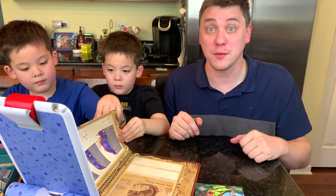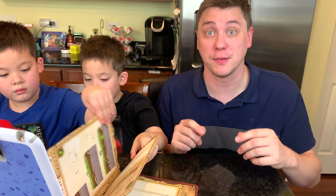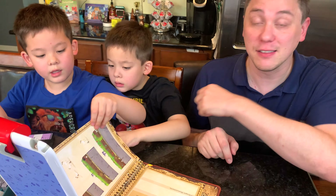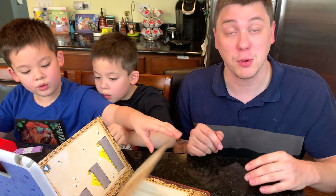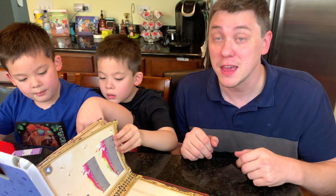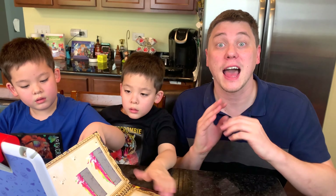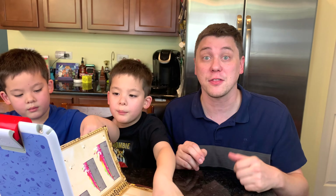Osmo's Math Wizard and the Secrets of the Dragon is a really fun game to play. My boys have already picked it up and learned how to play. They love discovering the new dragons and learning how to measure in both centimeters and inches. If your kids need a little help with their math, then this is perfect. I can't wait to explore the rest of the Math Wizard series.